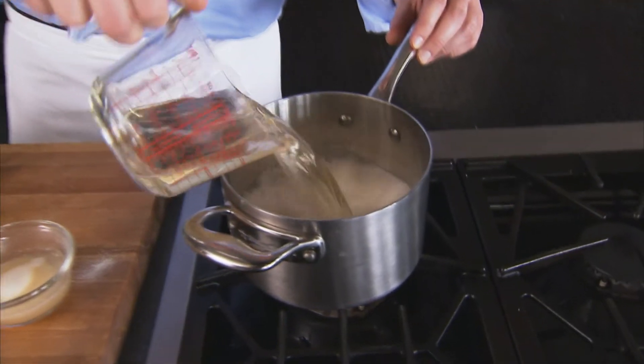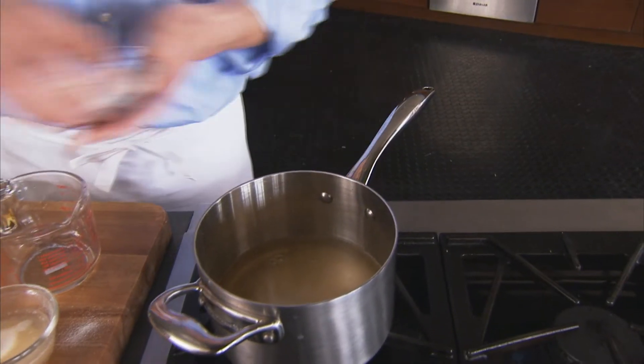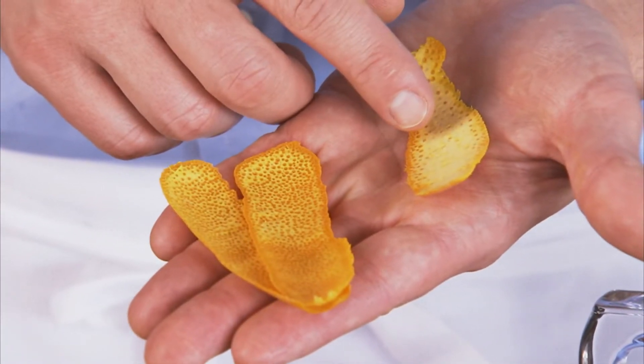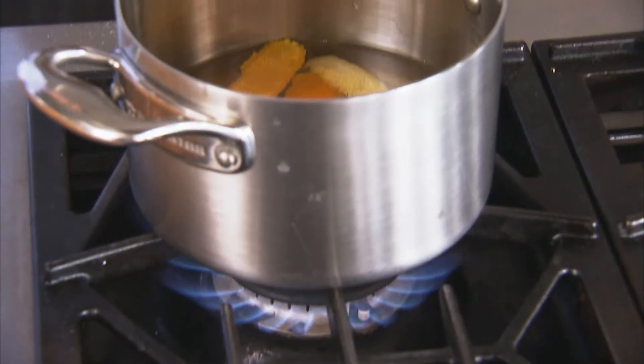We're going to put this in a saucepan with a little bit of sugar and a good pinch of salt. And then it has some zest here — you want to use some orange and lemon zest, but make sure there's no pith. You don't want that bitter white pith, which will make it taste not very good. We'll bring this up to a simmer, then let it steep for a couple of minutes to bring up the flavor of the citrus zest.